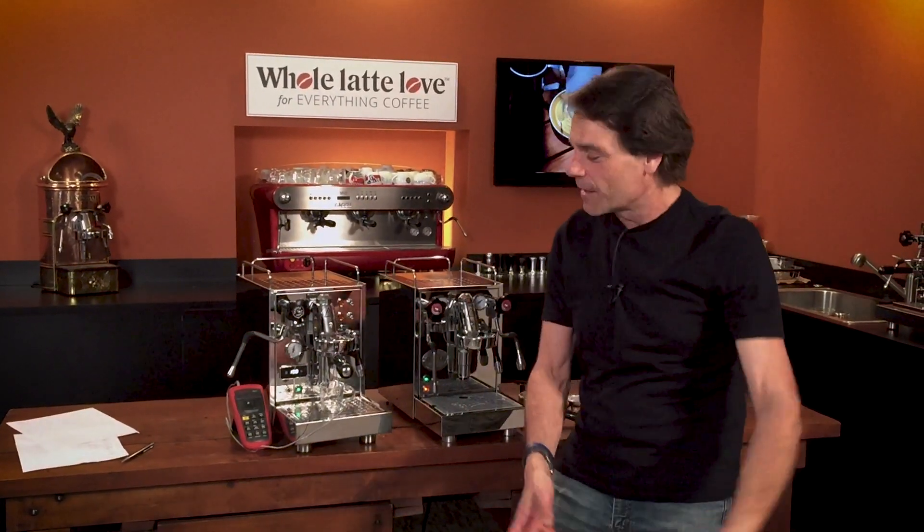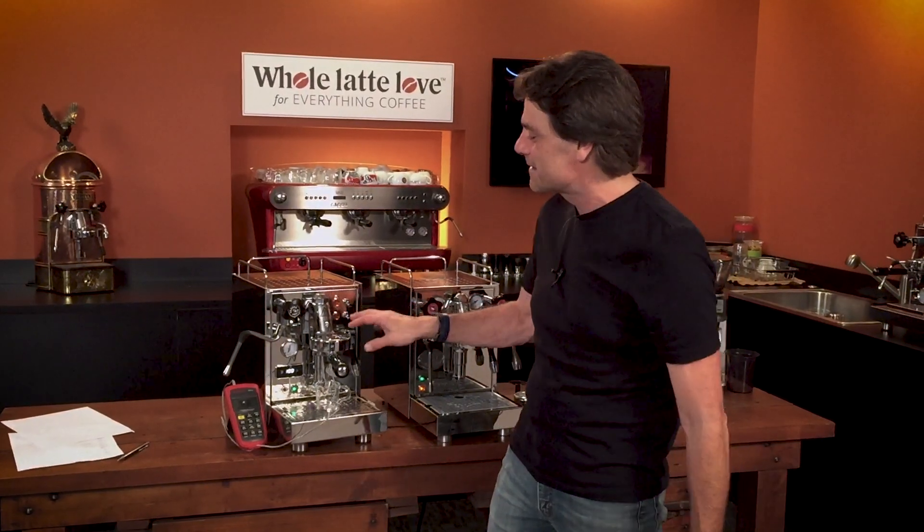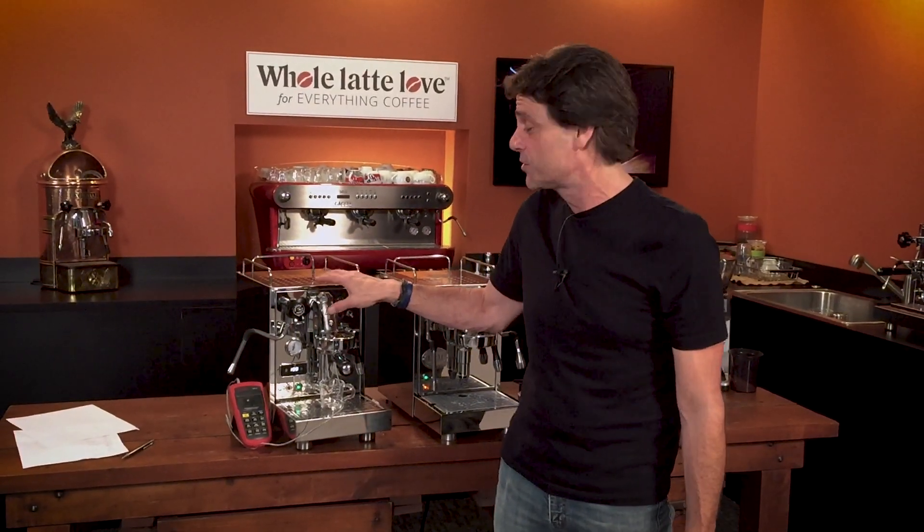Hey guys, Mark here from Whole Latte Love. I've got Todd running the camera for me and we're going to show you a little PID test on an ECM Classica machine.